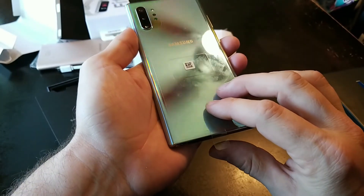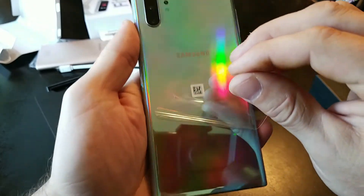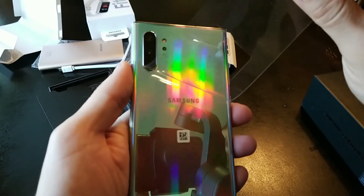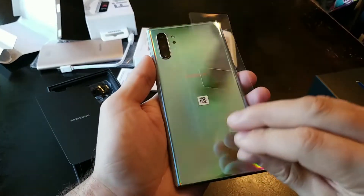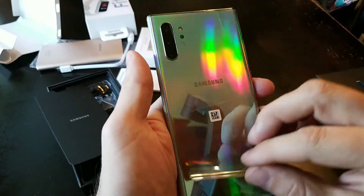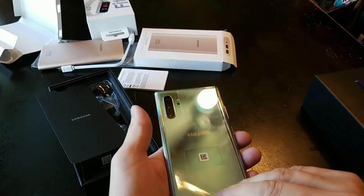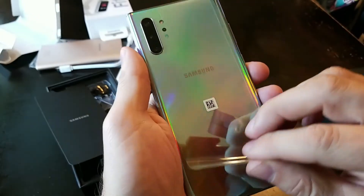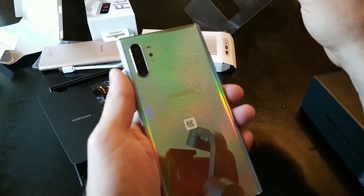The satisfying part before we actually turn on the phone. That is rather satisfying.